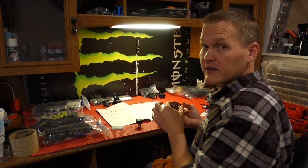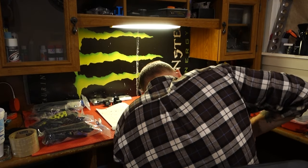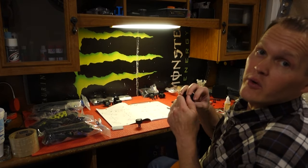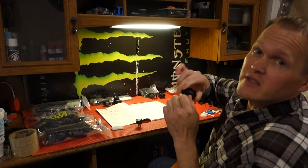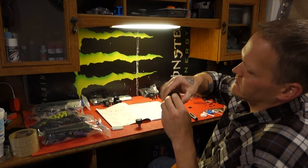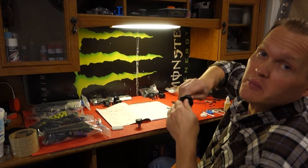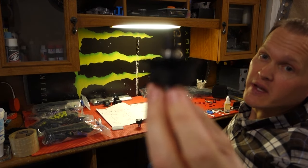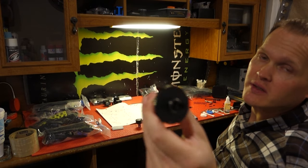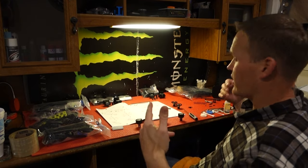Line it up, get a good idea, and then just send her on home. Once you get your diff all assembled, you want to check it just to make sure everything's smooth. Feels pretty good. Wipe off all the extra grease and stuff, and it should look something like that. Two more to go.